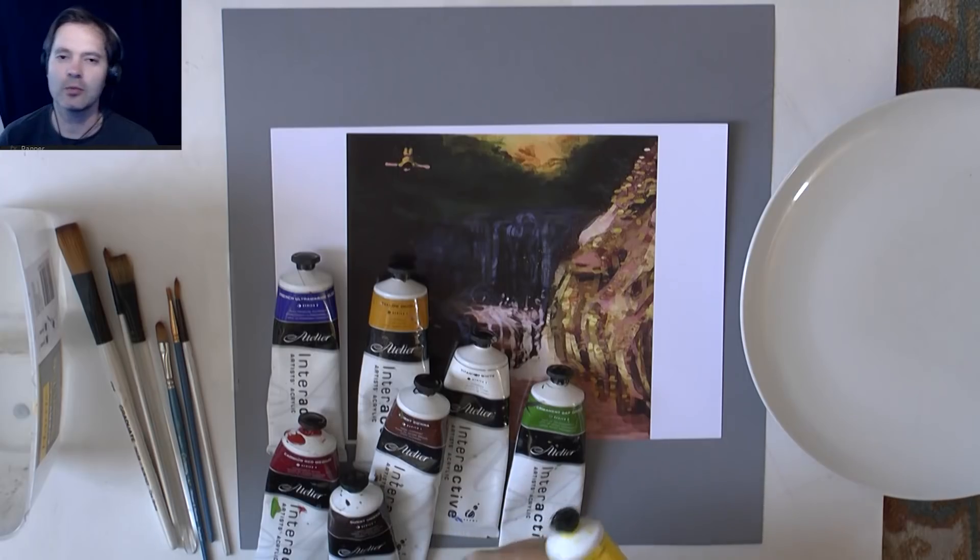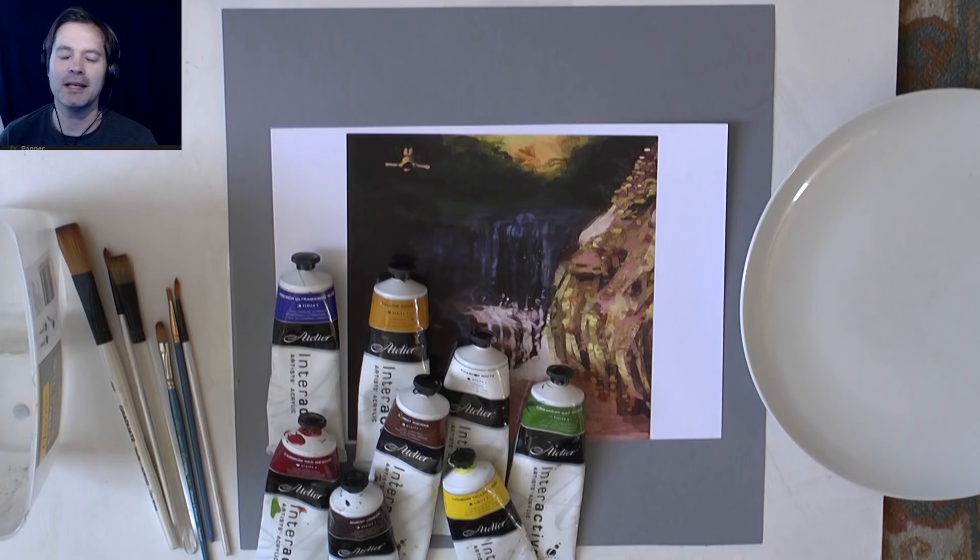Hello and welcome to another episode of me painting again. We're painting again and this time we're using interactive Atelier acrylic paints. We're using a reference picture that I created as well — a waterfall.